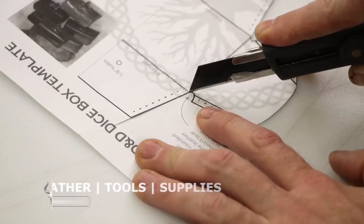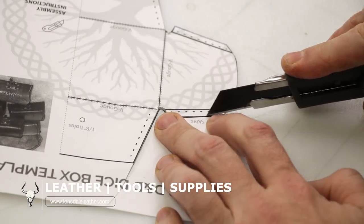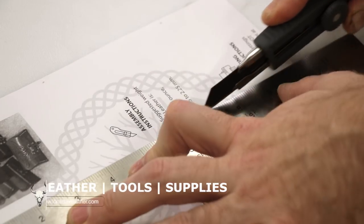This video is brought to you by Lonsdale Leather. Be sure to check out the links in the description down below for all sorts of tools, supplies, and of course, leather.